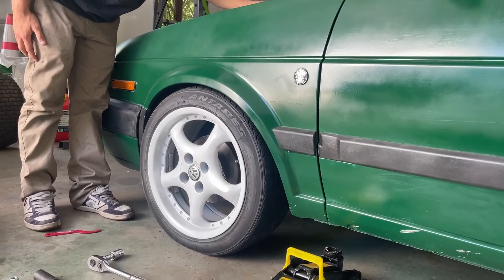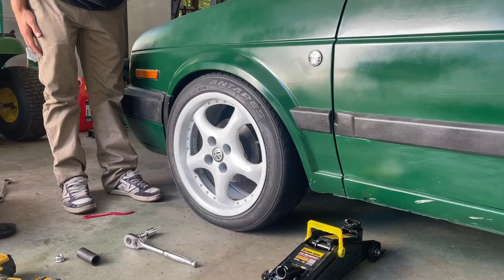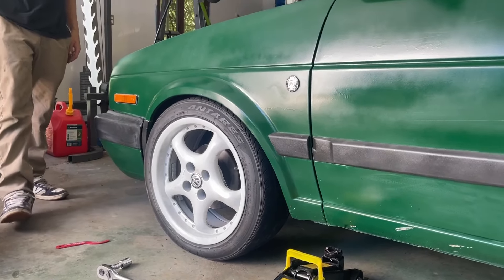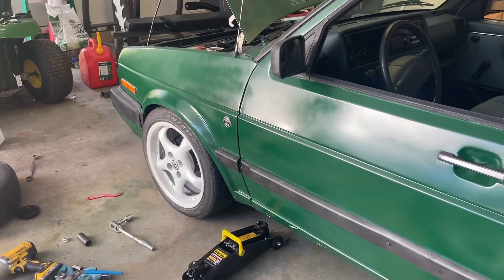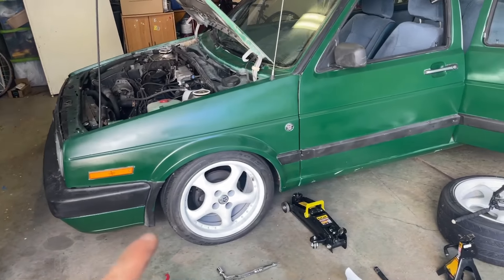Like I said, we're not going to be running these wheels — these are an old set I had. I could run them from time to time. These are actually the same offset as my new wheels; I think the new ones might be a little bit more aggressive. So we got the one corner in, and we're going to tackle the rears right now.